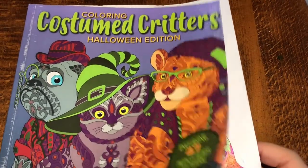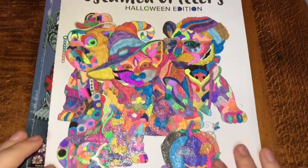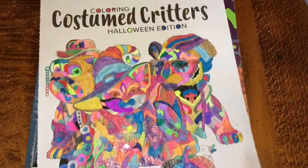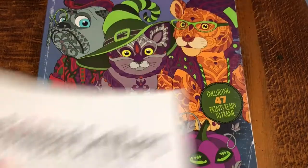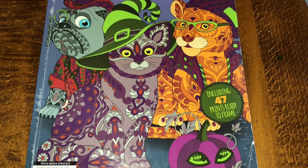Coloring Custom Critters — this is the page but it fell out, so I'm going to put this in the loose-leaf pile. It's really sparkly and cute, which I like.